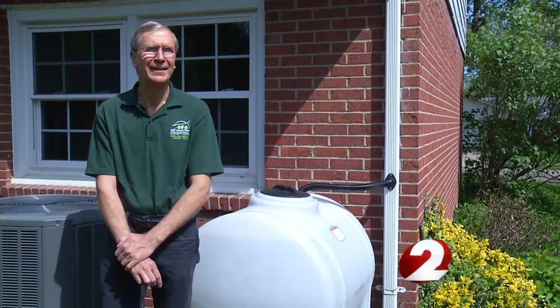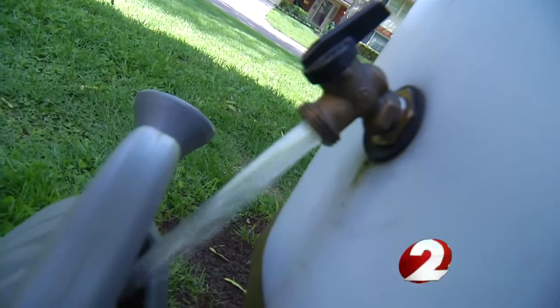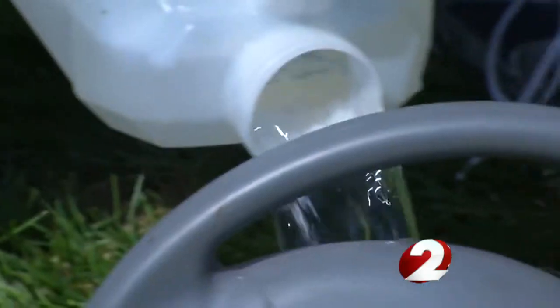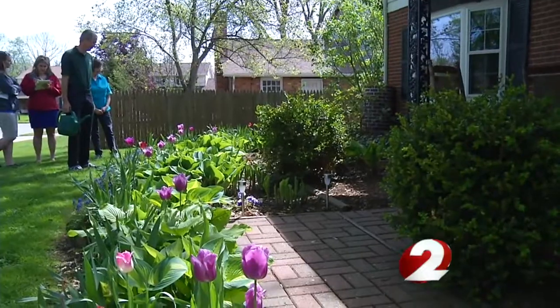the Wilsons decided to invest in a 125-gallon rain barrel. This can fill in as little as 20 minutes in a heavy thunderstorm downpour. And now they have five total, storing almost 400 gallons of water, which lasts them about two weeks.